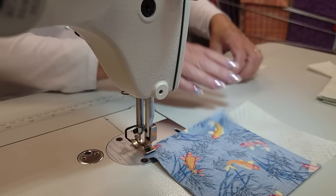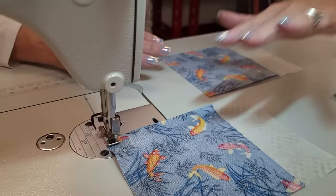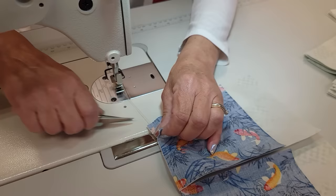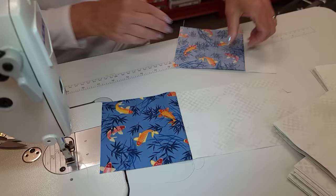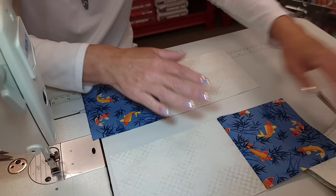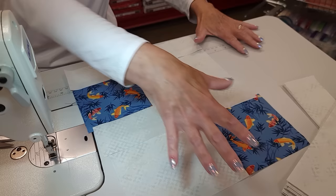If your print has a one-way design - like if the fish were all facing in one direction - you'll need to turn one of the blocks around, and the pattern does give you that information. But all of my prints are not one-way; they're all directions the same. So finger press the seam allowance toward the darker piece. Now this one gets turned like that, and we're going to take two of the shorter rectangles and stitch this together.